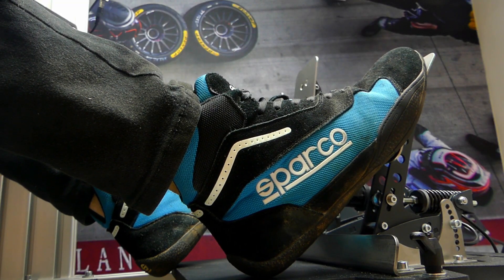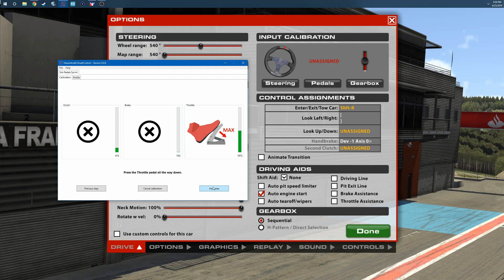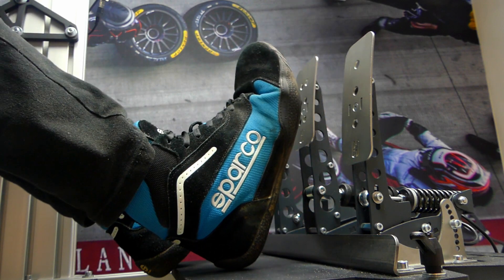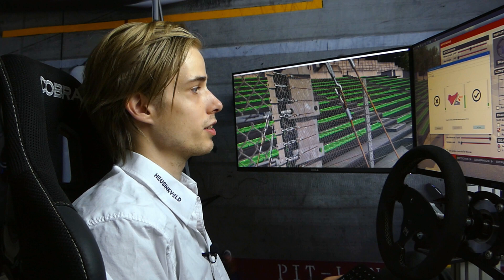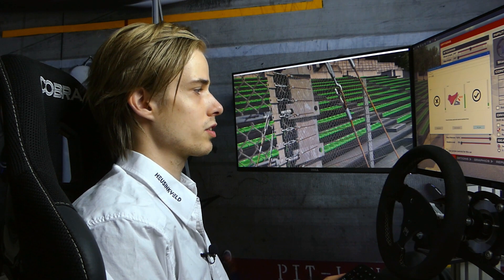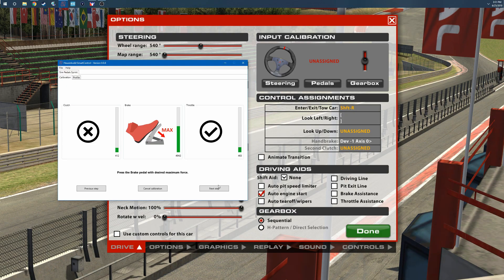Push the throttle all the way down but don't push it too hard into the soft end stop — hold it there and click on the next step, then release it and do the same for the brake. You can also tell the software how much force you want to use for the brake. I find 50 kilos most enjoyable. Then put it back to neutral.